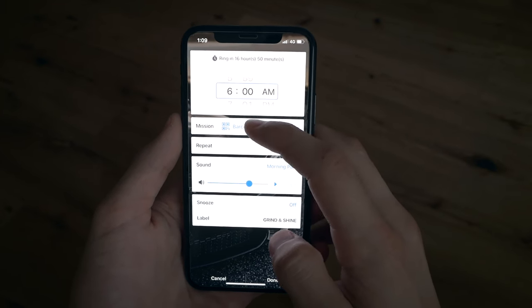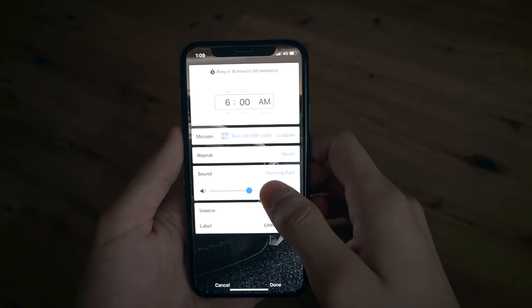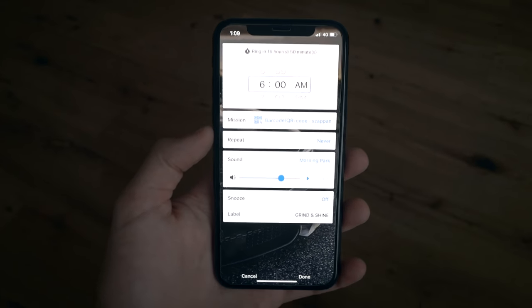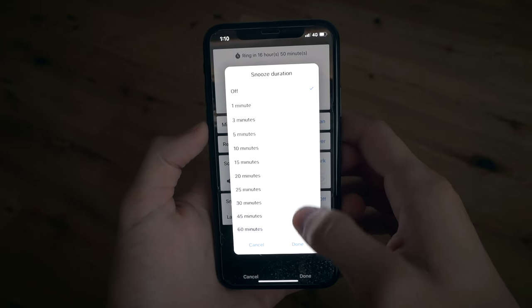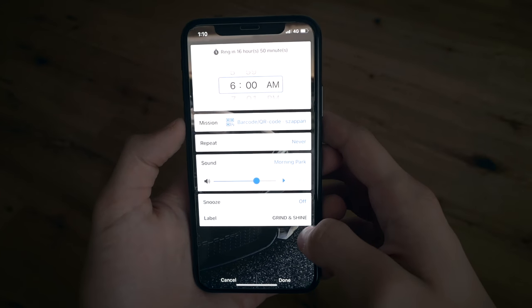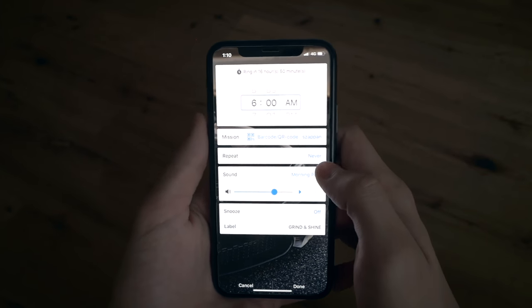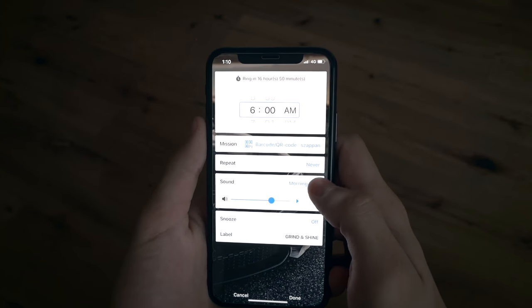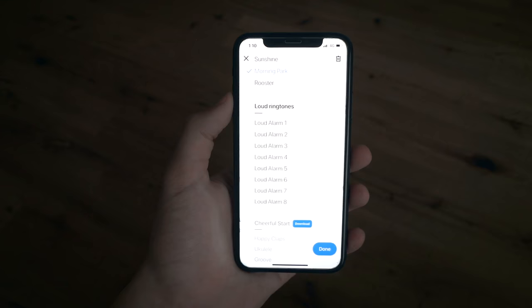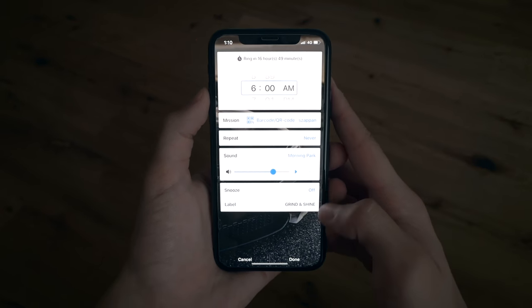Going into my alarm, you can see that I have the barcode/QR code reading mission set. The mission is named 'soap' in my language. The snooze is turned off, the label is 'Grind and Shine' to keep it motivational. For the sound I have the 'Morning Park' sound — it's basically birds and nature sounds, so very calm.